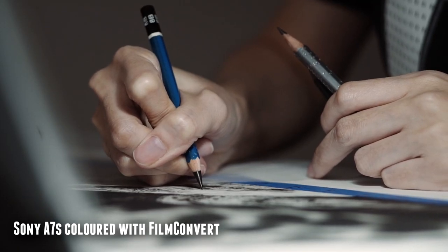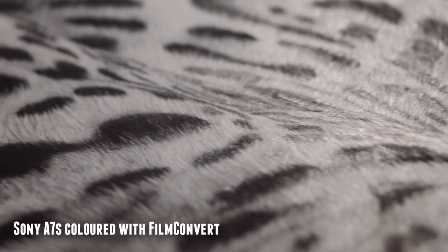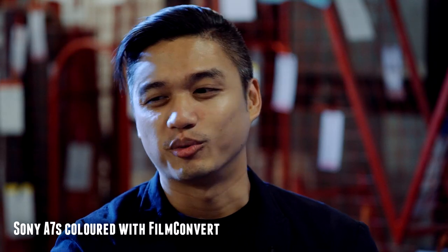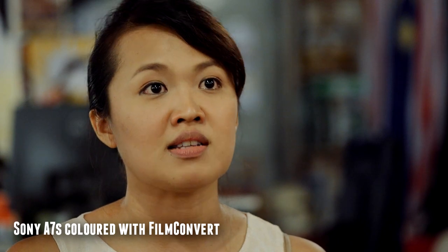Though it's not very fast at f3.5, with a telephoto lens of this range there's plenty of creamy bokeh, and even wide open there's still a lot of sharpness and detail. If you have the space, it's also a great lens for shooting interviews, keeping the subject in focus with plenty of bokeh and separation behind.